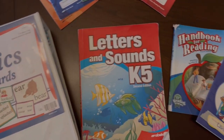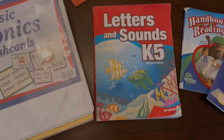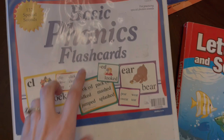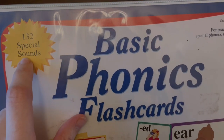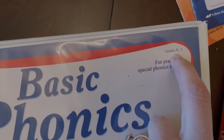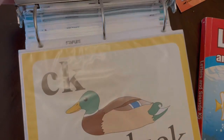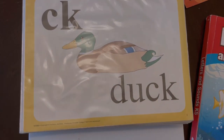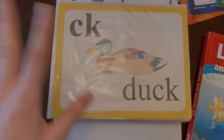Here are some of the components for the kindergarten language arts. There is definitely more that you can buy, but this is just what we have and what works for us. We have the basic phonics flashcards. There are 132 special sounds and this is for grades K to 3. Now they're not going to be doing all 132 special sounds in kindergarten — I think they do maybe 50 or so. Don't let that intimidate you; they will work on them throughout the next few years.